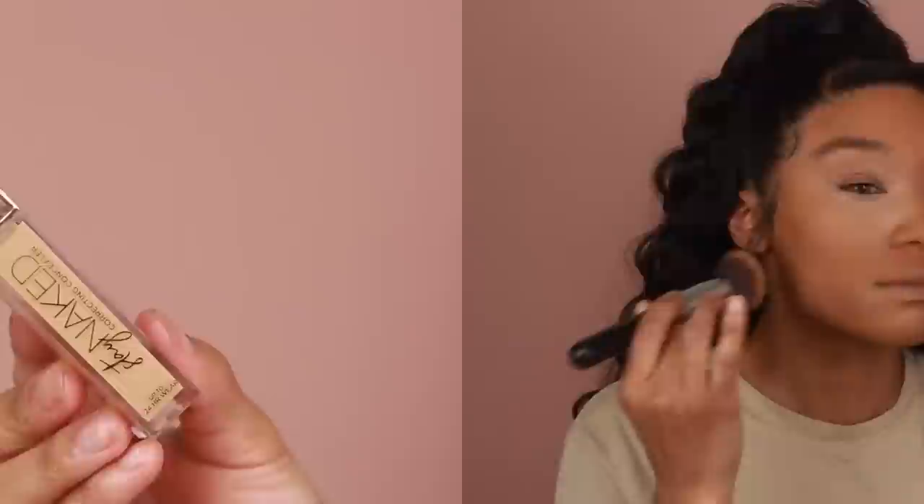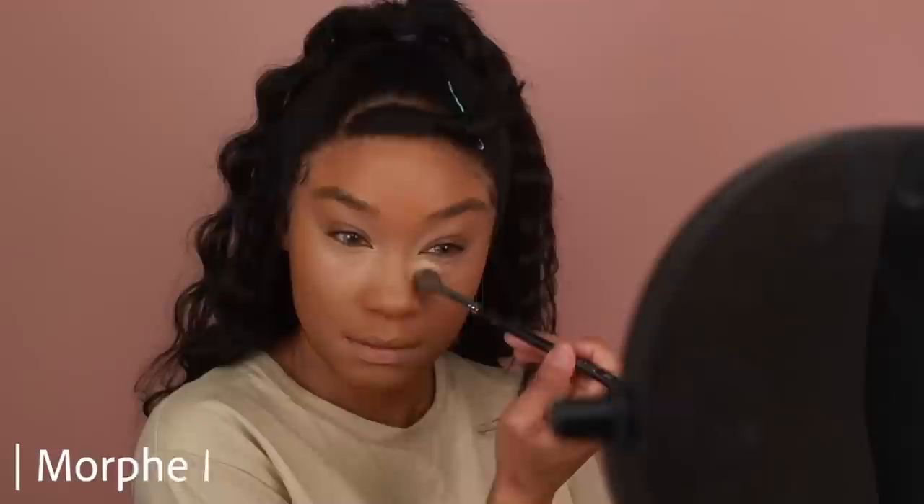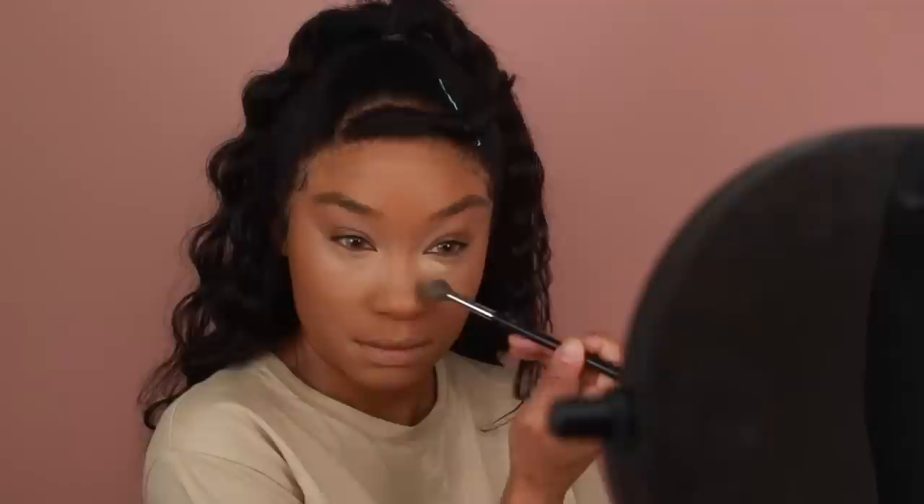Right after, I'll do a little bit of extra concealer from Urban Decay — this is their Stay Naked Correcting Concealer in the shade 50WY. This is super golden and a lot lighter than my previous concealer, so I'm only going to use a very small amount. I'm going to place it on the innermost portion of the under eyes to highlight that area a little bit more, blending it out with a fluffy Morphe M504 brush.